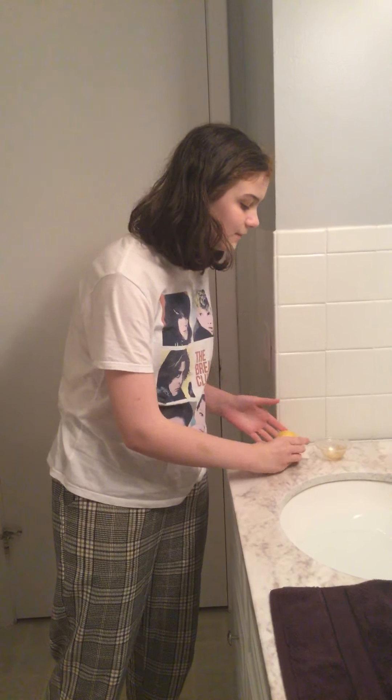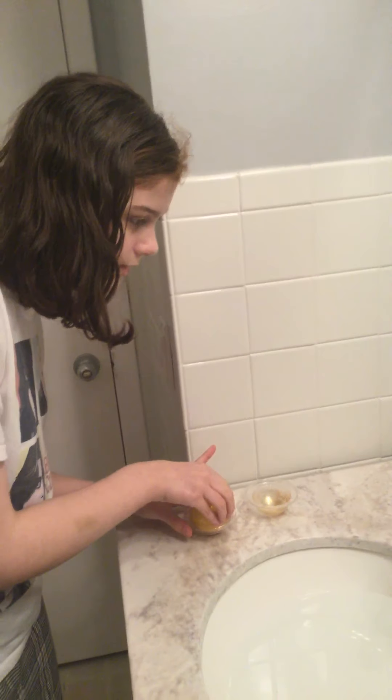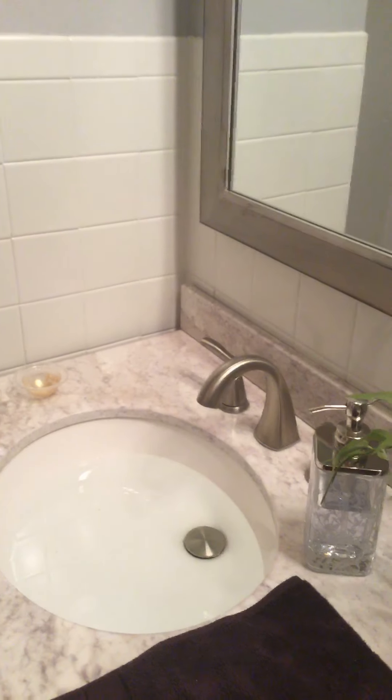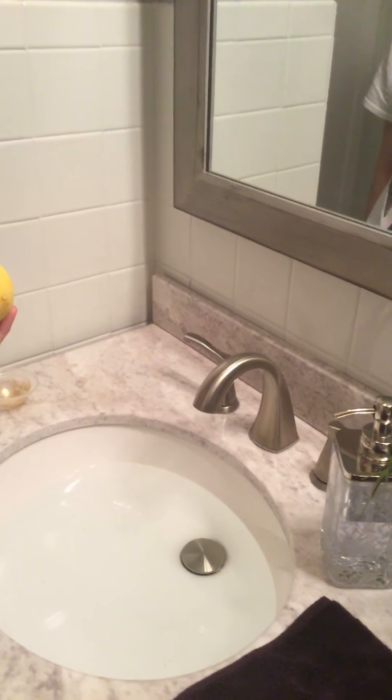Hi everyone, today we are doing Play with Bath Bombs 7. This did fall in the water before so it's not as gold as it was — it's kind of more yellow now, but we tried. Sometimes we just want to make the water look like a Brendan hairy jacket. I filled up the sink with warm hot water so it can dissolve better, because that's been an issue in the past. Also, there's a thing inside this time, which is a never-before thing in this series.